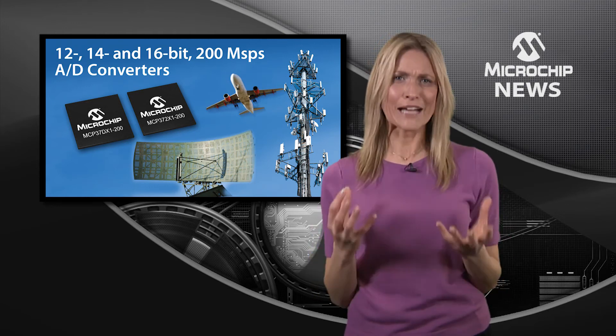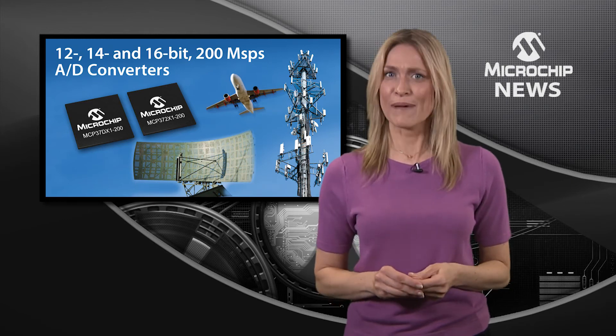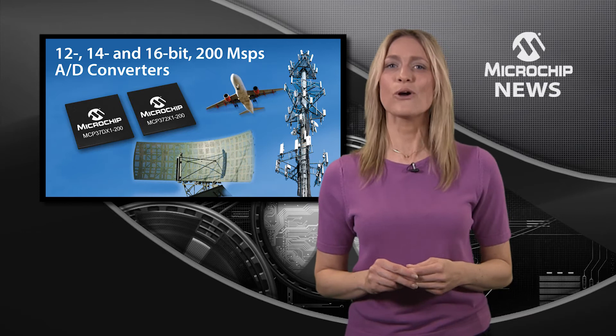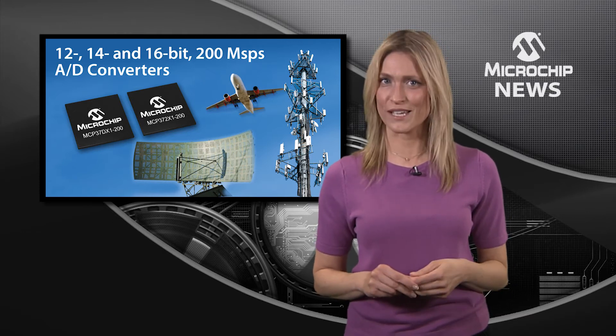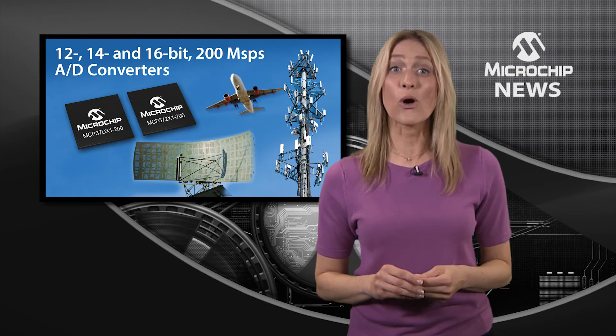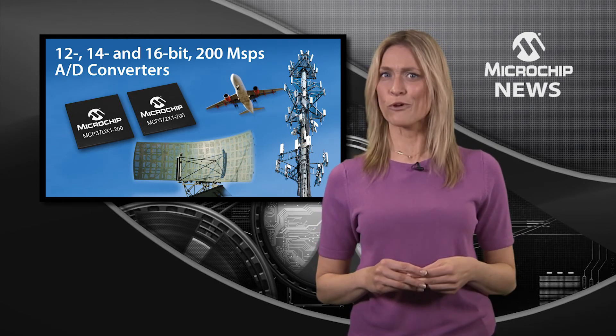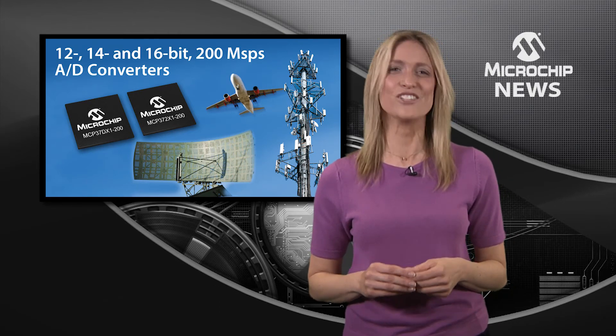They are also packed full of digital processing features such as decimation filters to improve SNR and an optional digital down converter. Plus, the 12-bit devices also include an on-chip noise shaping re-quantizer for improved noise performance across a desired bandwidth.